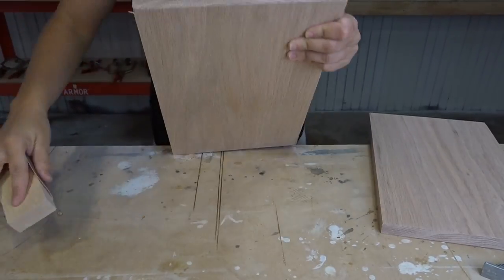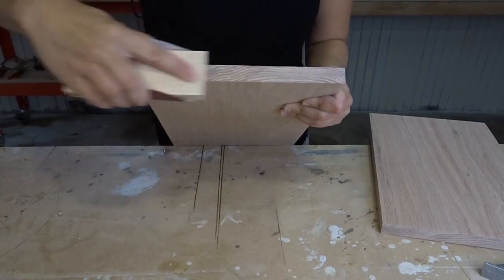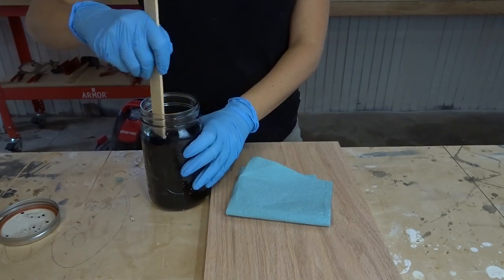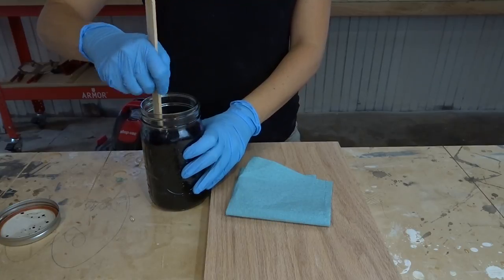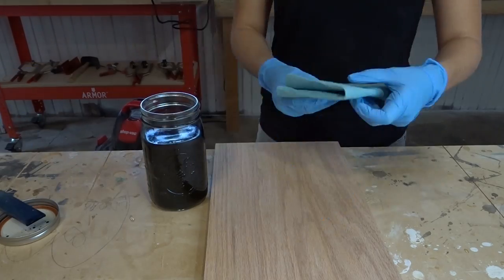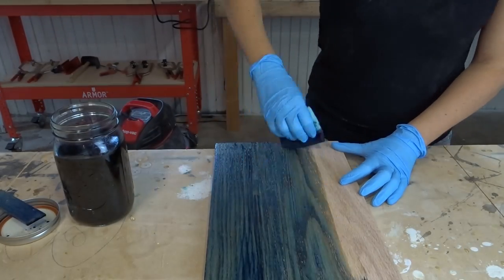When you sand the end grain, you want to sand it higher than any of the other grits you're using to avoid too much absorption into the end grain. I'm using aniline dye — it comes in a powder form, and you just put it in water overnight or for a few hours. It's a super easy process: wipe on, wipe off.